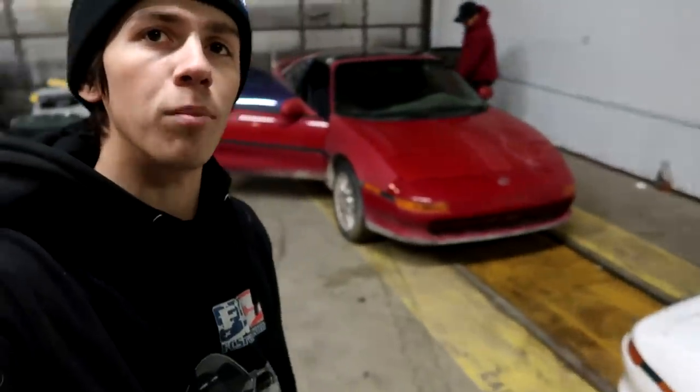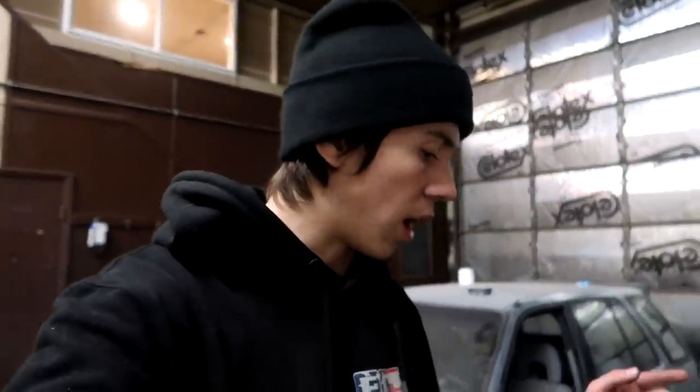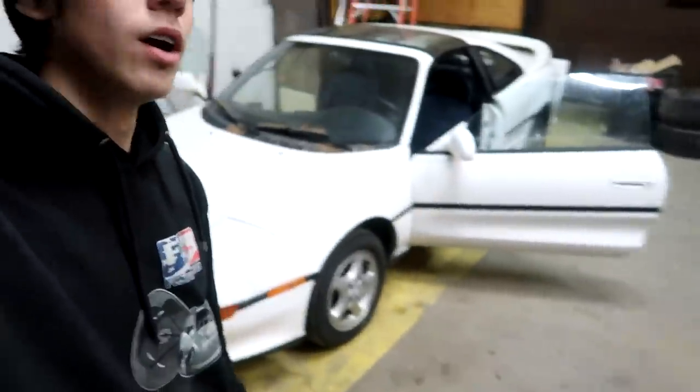We just got back to the shop, got the new MR2 pulled in. That was a fun little race. We got food and also pulled all the chromoly out of the van. Now we're going to start taking the interior out of my MR2 — the white one. Get the seats out, get the carpet out, and start ripping everything apart. We need to get the dash out and figure out how we're going to run the cage. I want to do a 10-point roll cage and look online at how others have built MR2s — there's a Facebook group with a lot of guys who've done it.